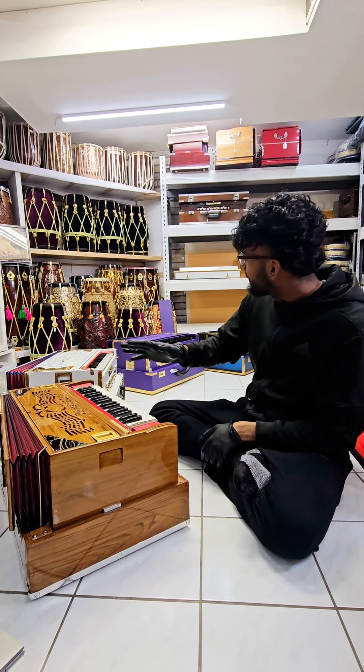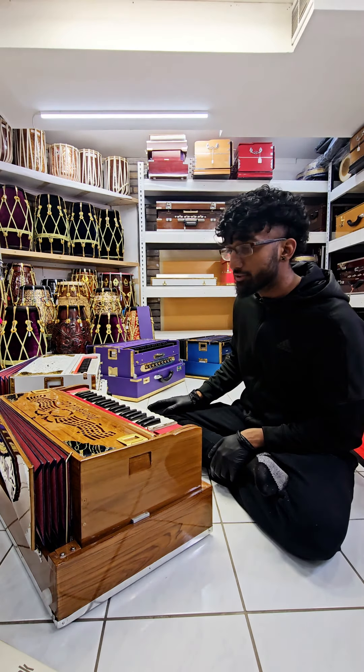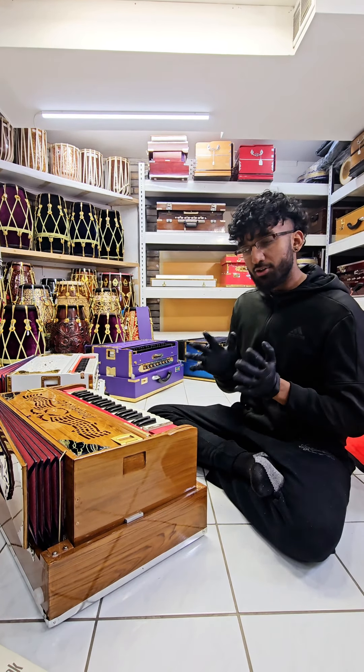Namaste Ji, Pandit Hardat. I've narrowed down a few harmoniums from our stock, purely based on tonality, based on sound. I know some of them may look a little fancy, but I'm recommending purely based on what I think would be a compatible fit for bhajans, yajna, and your voice.